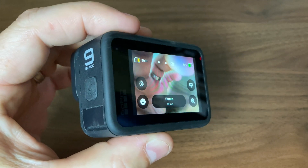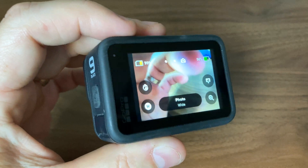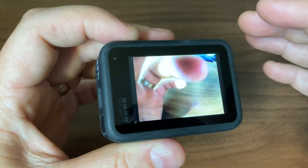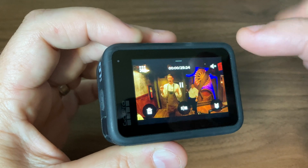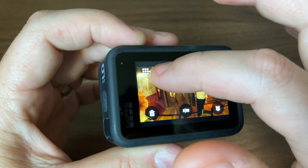In this video, I want to show you how you can clear everything off your GoPro all at once — you don't have to sit there and select one by one. First of all, let's go to all our videos. Up in the top left corner, you're going to select all these little squares.